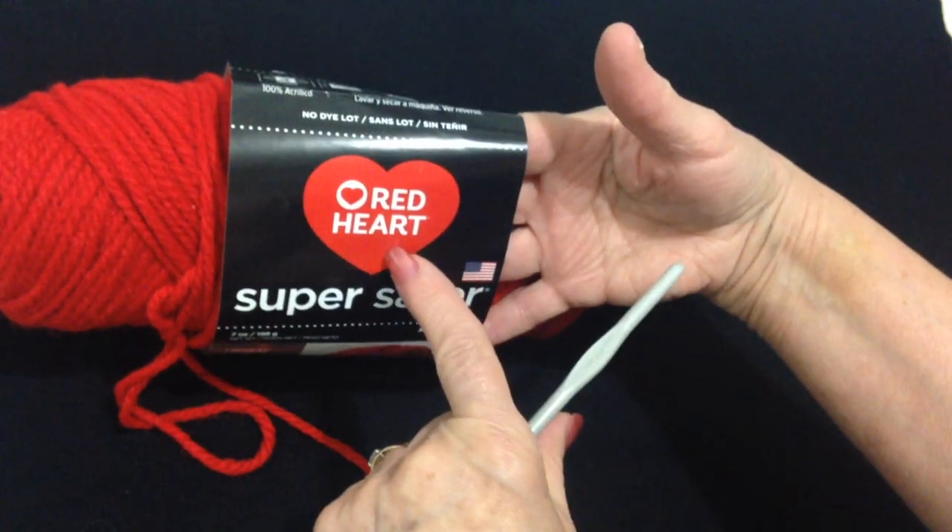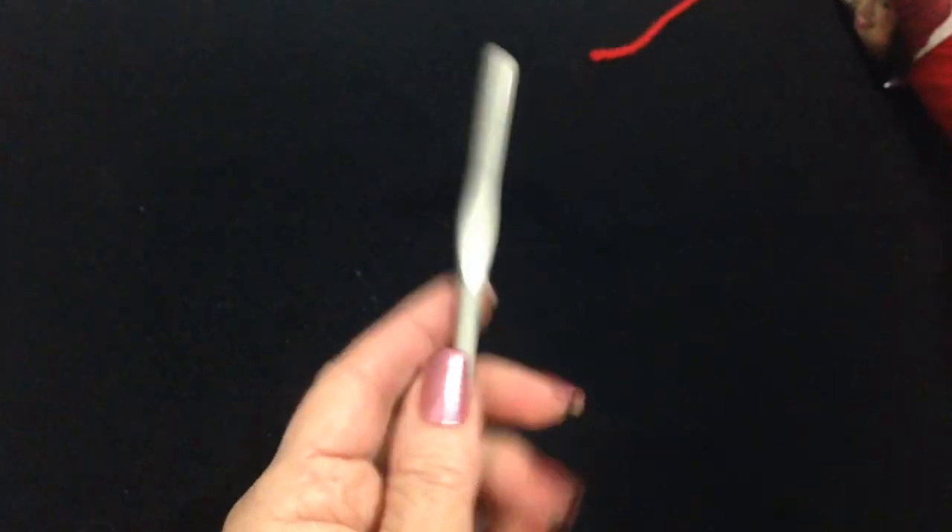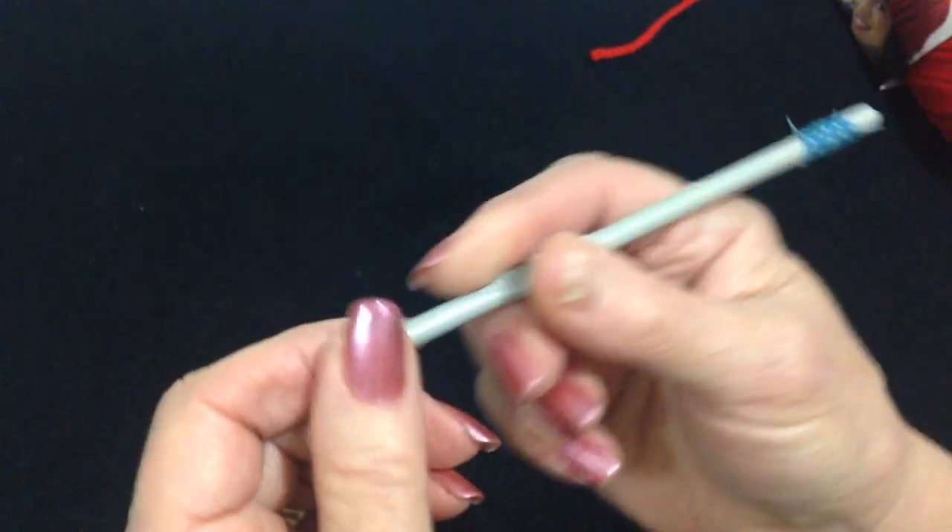Hi everyone, this is M.H. Today I'm working with Red Heart Super Saver Yarn and a 5.5mm crochet hook.